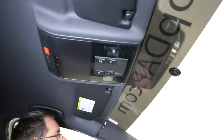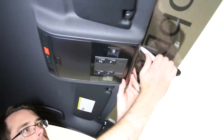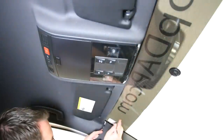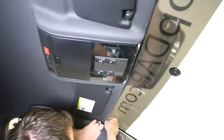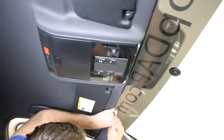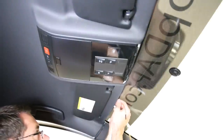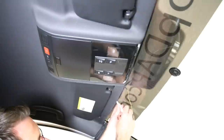We have this wire all zip tied along the harness, and now we have to run it across the headliner. First, we're going to pop this cover down using our pry tool — it just pops straight down. This gives us a little more clearance to work with right in front where the wires are going to cross. Start with this corner and kind of peel it up a little bit — remember, you don't want to damage your headliner. Then use your pry tool to work that in place all the way down the line, and as you run it across it'll give you a little more opening.